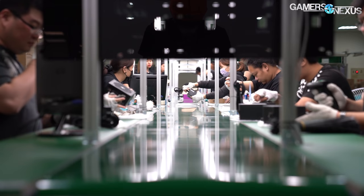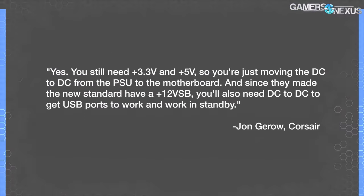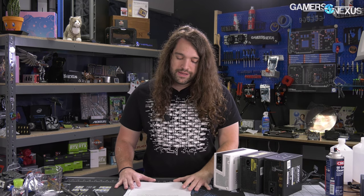Next, we asked John Giroux of Corsair, formerly of Johnny Guru, about if this would move requirements from the power supply to the motherboard. He answered: "Yes, you still need 3.3 volt and 5 volt, so you're just moving the DC-to-DC from the PSU to the motherboard. And since they made the new standard have a plus 12V USB, you'll also need DC-to-DC to get USB ports to work and work in standby." We also asked if economies of scale would move ATX 12V0 and ATX 12V standards toward each other over time into the DIY space. He replied: "Not really. Dell, HP, and Lenovo already use a 12V-only type of solution, but their connectors are proprietary. Intel is just taking the idea and trying to standardize it. ATX 12V0 is an attempt at streamlining an ancient standard. As such, it removes some features without really adding anything exciting for DIY PC builders, and it isn't a standard aimed at DIY PC builders, at least not for now."